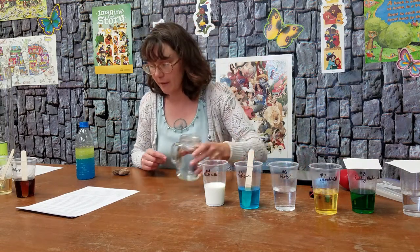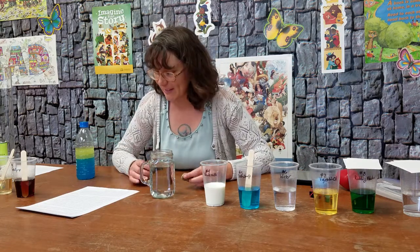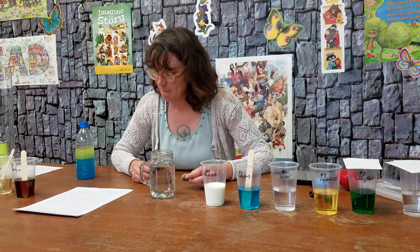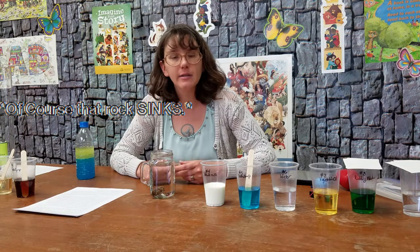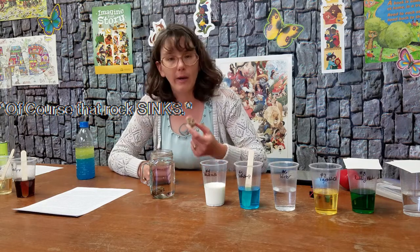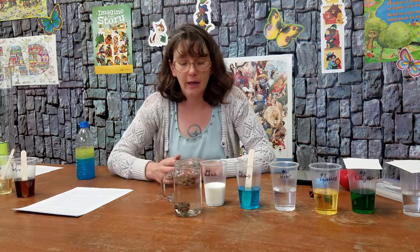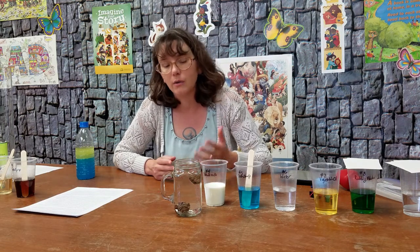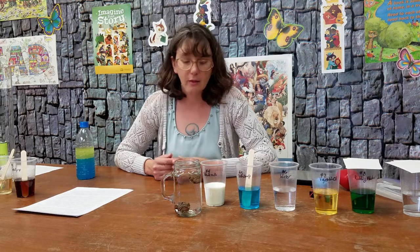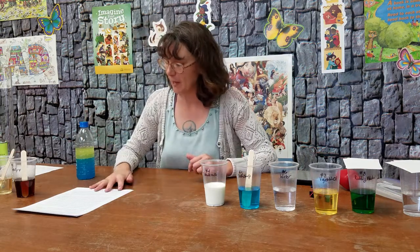This is the fun part about these rocks right here. I'm going to drop these rocks into the water. Of course that rock sinks — it is very dense. This pumice weighed about half as much as the other rock, and it actually floats in the water. It has so many air pockets and is so much less dense that it can actually float. I found that pumice one day hiking when I was a little kid.